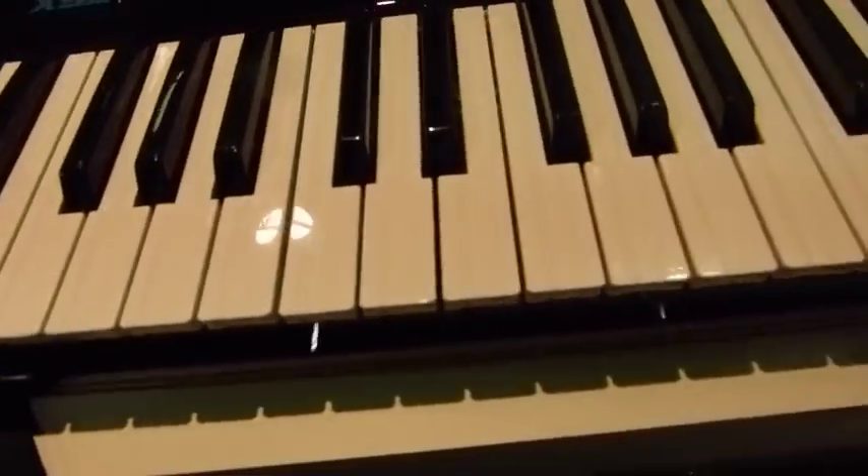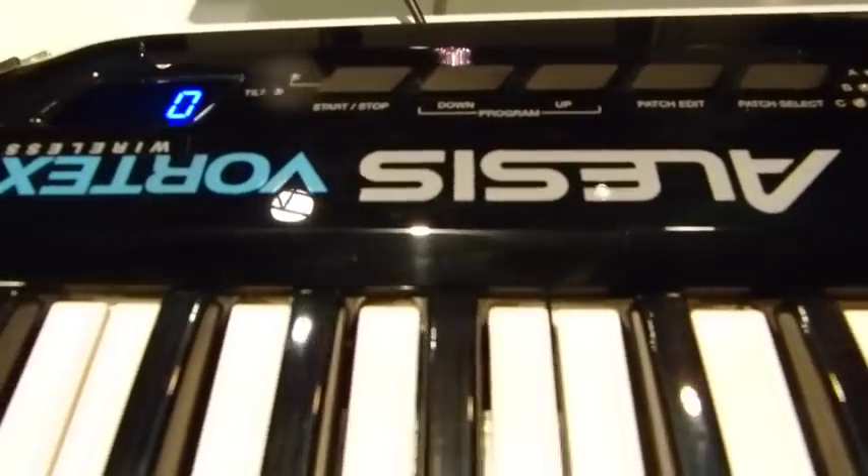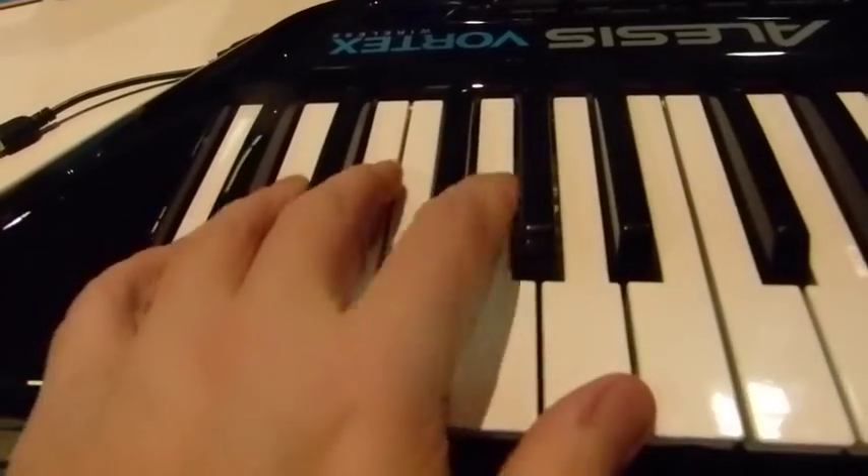Steve here from Keyboard Magazine, checking out some stuff at the Alesis booth. This is the new Vortex Wireless MIDI controller. We reviewed the Vortex, gave it a key buy, reviewed it very favorably.